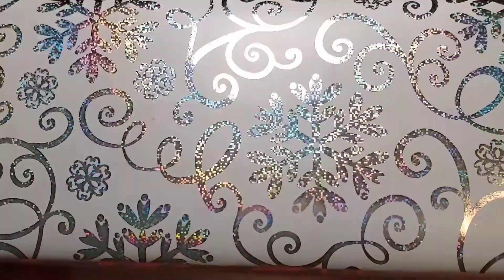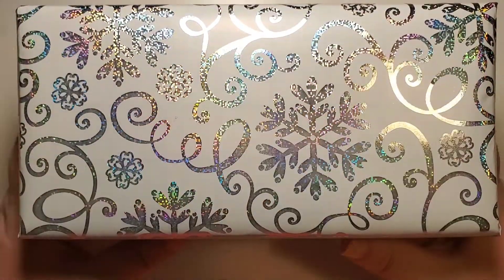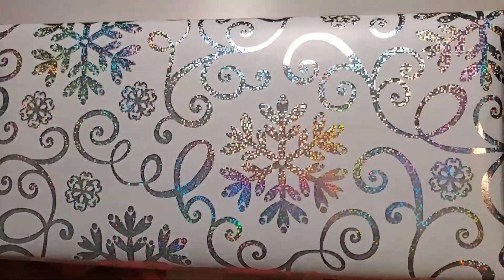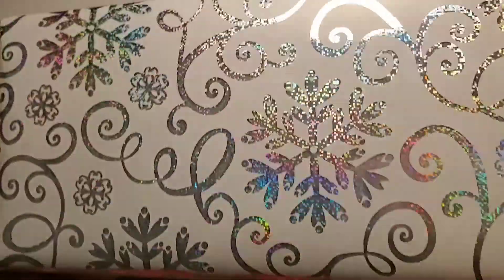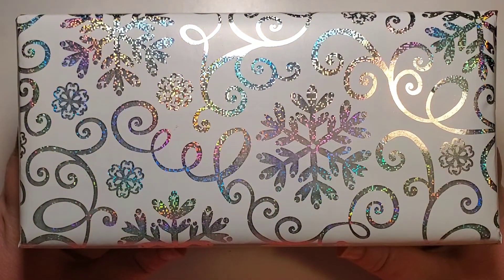Hello! I'm so excited about what I have to show you. I have Glisten and Glow's 2020 12 Days of Holiday Advent Box.